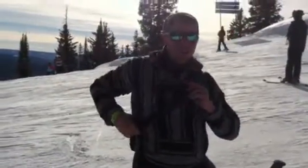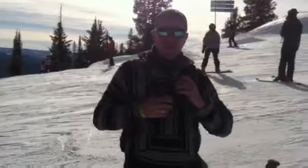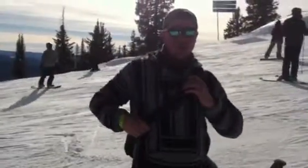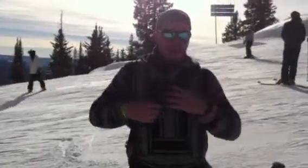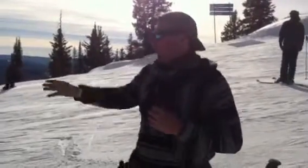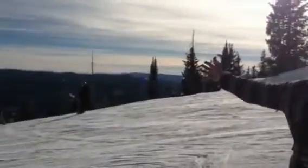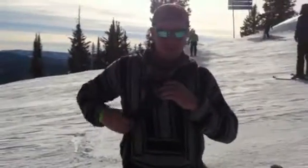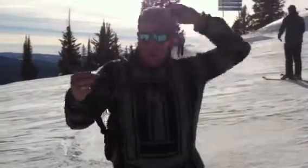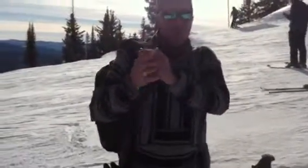Hey everyone, it's John R. Till again. You might have seen my video about the 5.11 Tactical for carry-on purposes — I used a Rush 72. Today, I figured since I was on a trip to this beautiful place of Colorado, 10,800 feet right now, I'd talk about the 5.11 Tactical Moab 10 for the Rush Pack.